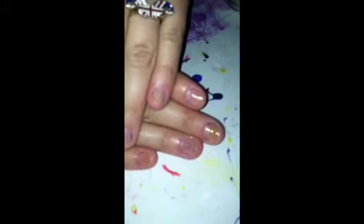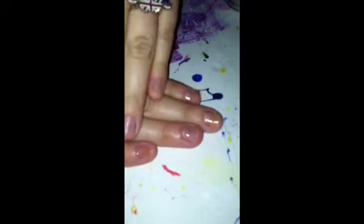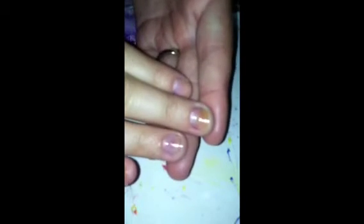I will post a picture of my Nail Envy and my growth within the next month. I hope you guys like it — don't forget to like and subscribe, and comment what you want to see in the next videos. Bye!